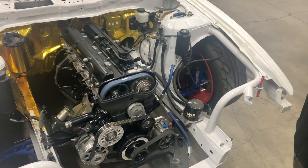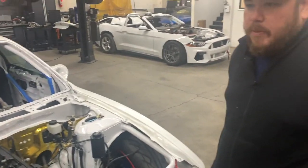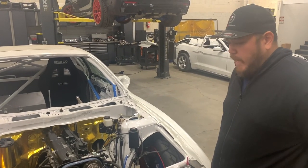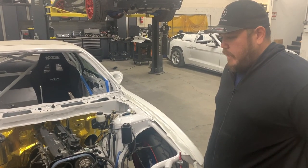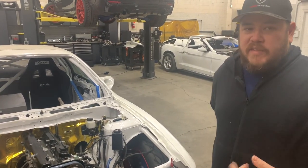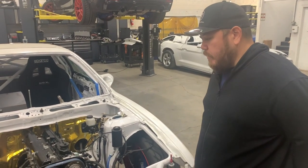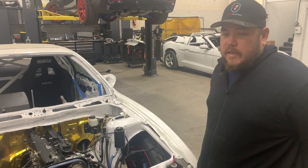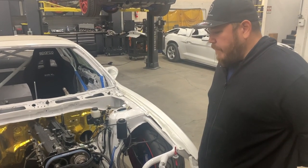We didn't do a lot to this motor except quality parts. We did oversized valves, and anytime we do stainless valves we always do bronze guides - it's pretty much mandatory. Powdered metal just doesn't have enough lubricity and doesn't retain oil as well. When you run a more aggressive material like stainless, they don't last, so you have to pair bronze guides with stainless valves.